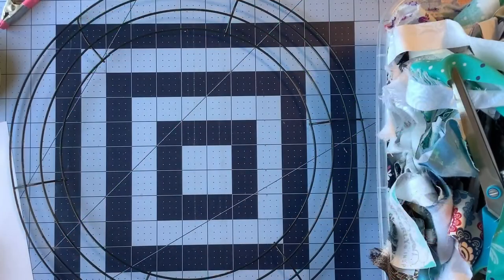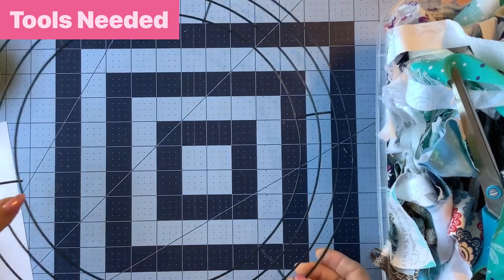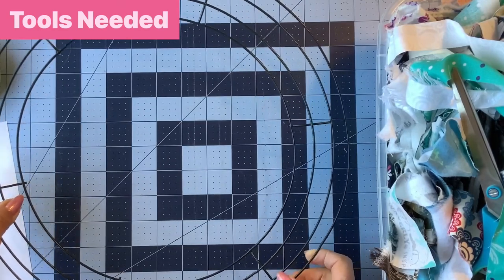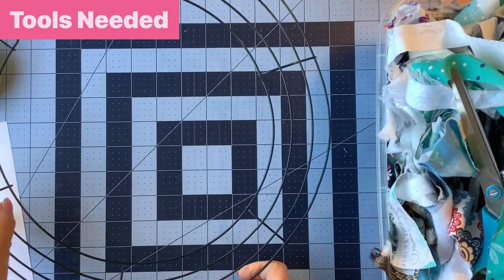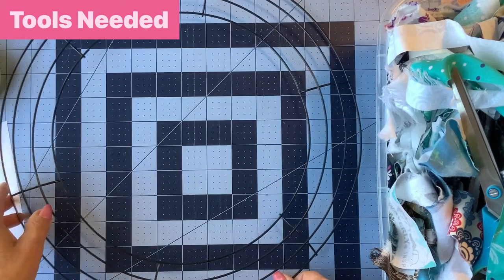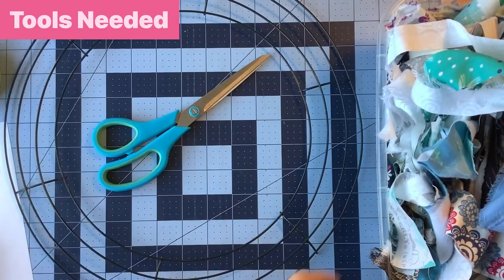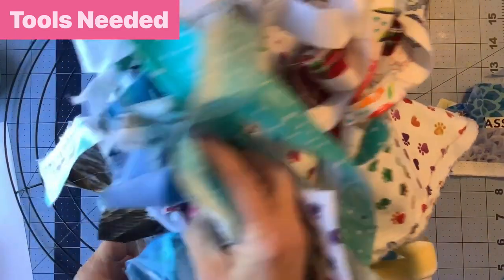For this easy home decor item you're going to need the following items. You'll need a metal form — you could use a straw form or even a styrofoam form, but you'll want something like this that's only half, not a full round. I got this at my local dollar store. You'll also need something to cut your strips of fabric with, like a pair of scissors, and of course you'll need your selvedges.